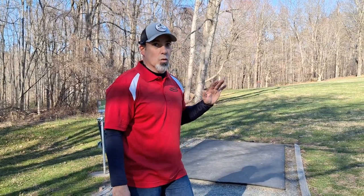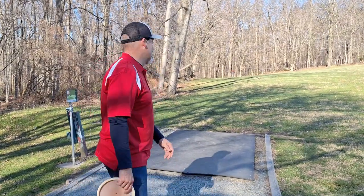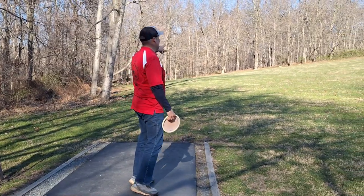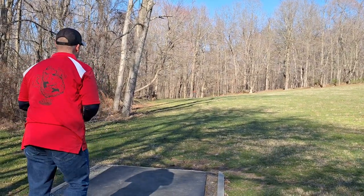Back nine isn't as easy to score on — usually I'm paring the back nine. This is a birdie-able hole, hole number 10. 219 feet straight ahead. Turn something over. Hopefully my BB-6 will turn over. I have a little tailwind left or right. So we'll see.